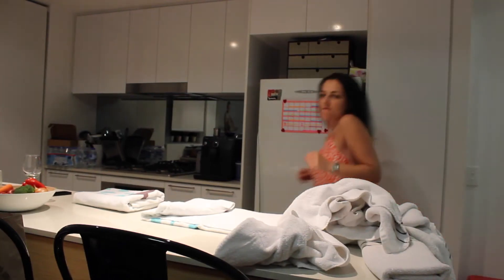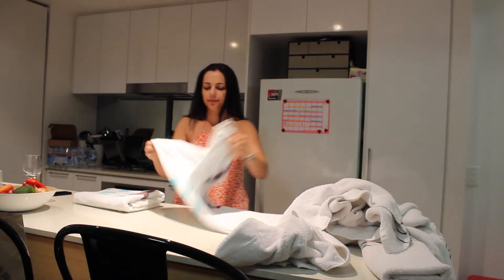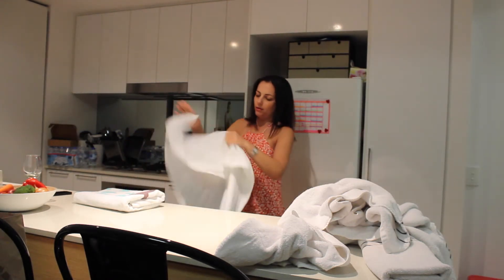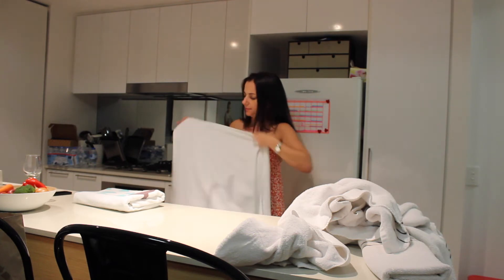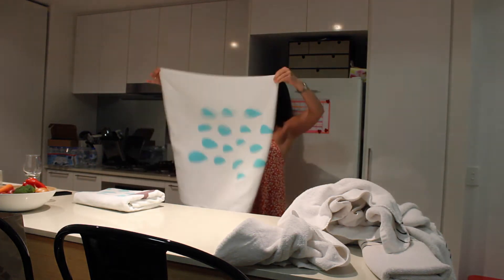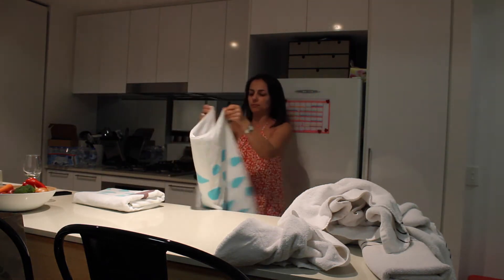Hi guys and welcome back to Sorted 2015. For today's challenge it's all about folding your towels. Starting with bath towels today to keep it simple — it's just about folding them in a uniform way so that they all look nice and neat in your bathroom, closet or wherever you store them.